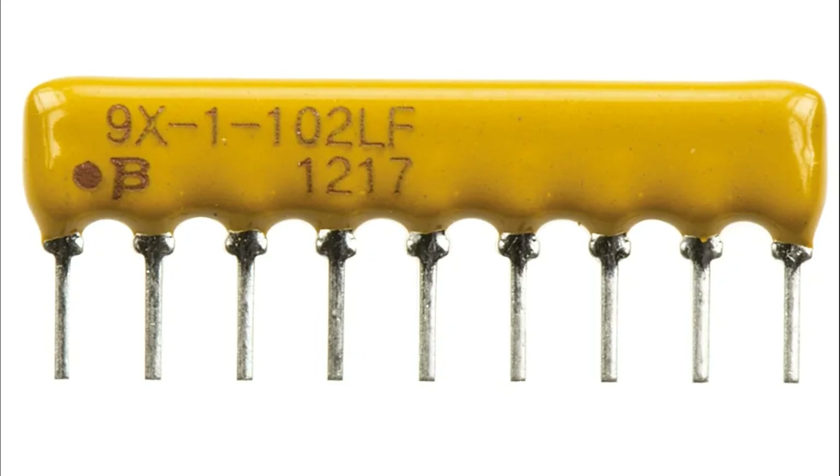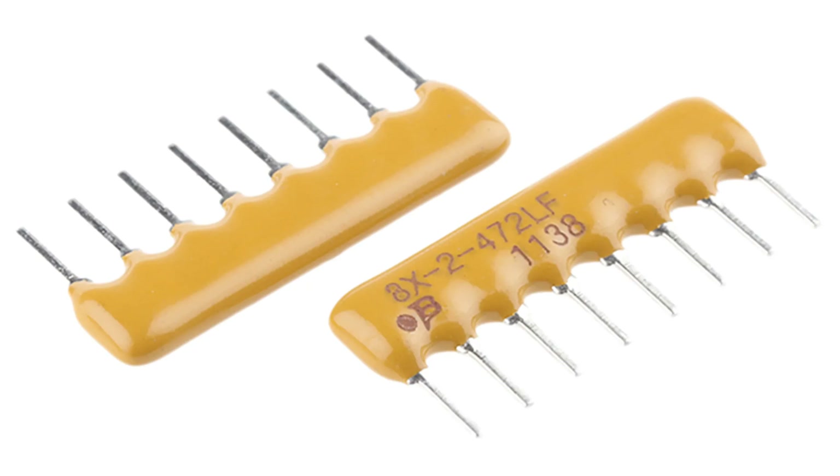Compact and aesthetic designs: neater layouts help achieve cleaner PCB designs by reducing clutter from discrete resistors. Aesthetic appeal is essential in consumer electronics where space saving contributes to sleek designs. Versatility across industries: resistor arrays are used in diverse fields such as consumer electronics, automotive systems, communication devices, industrial automation, and medical equipment, making them highly adaptable components.